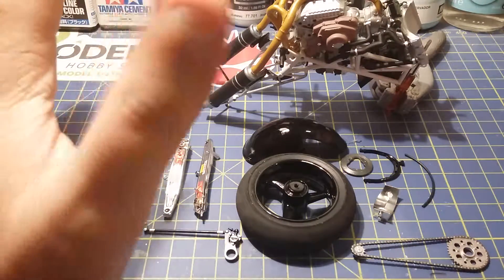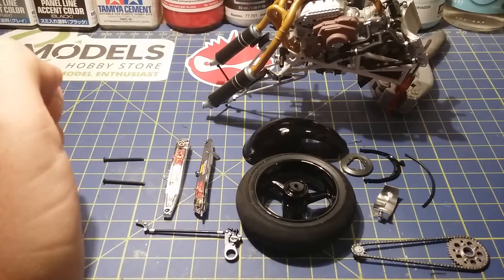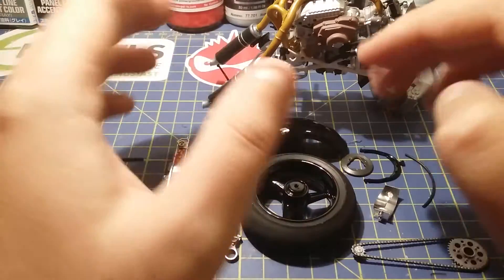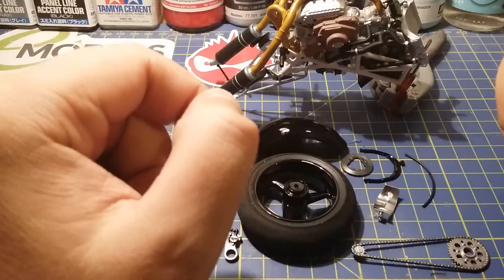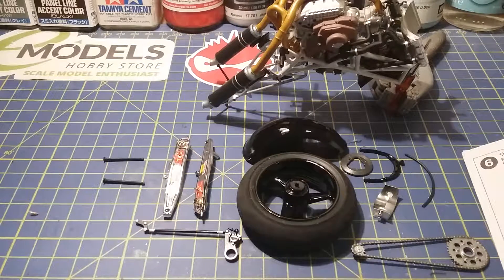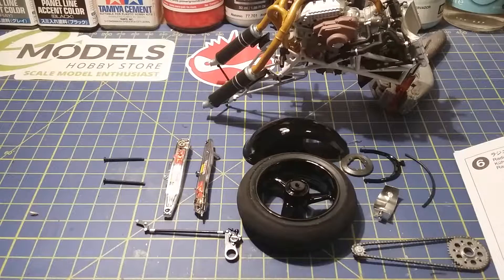Hello, it's Guy here from GD Models. Today we're doing stage four of the Ducati 888 build. In this build we'll be building the rear swing arm, connecting the wheel to the rear swing arm, and then connecting the whole assembly of the rear swing arm to the back of the bike. I'll also be doing another video for the Mosquito in most probably the next 24 hours, so just to let you know that'll be coming up soon.